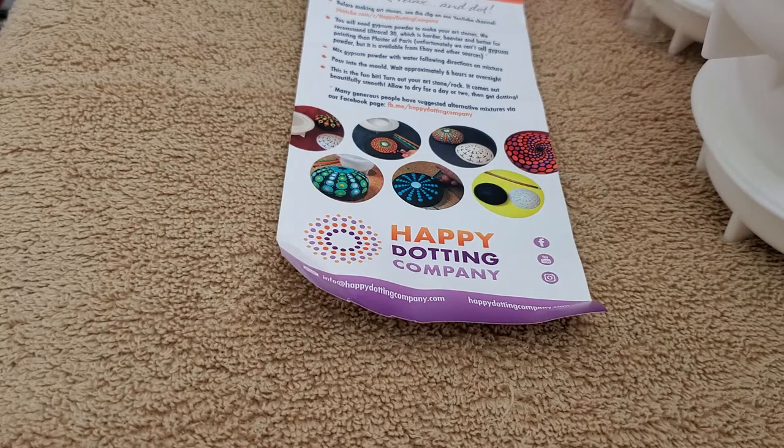Go forth, be amazing, guys. Remember the Happy Dotting Company — another Etsy shop, another mom and pop type of store. Go forth, be amazing and fabulous. Hopefully I will have some rocks molded for you next time and maybe I'll have some made. Maybe I won't, I don't know.